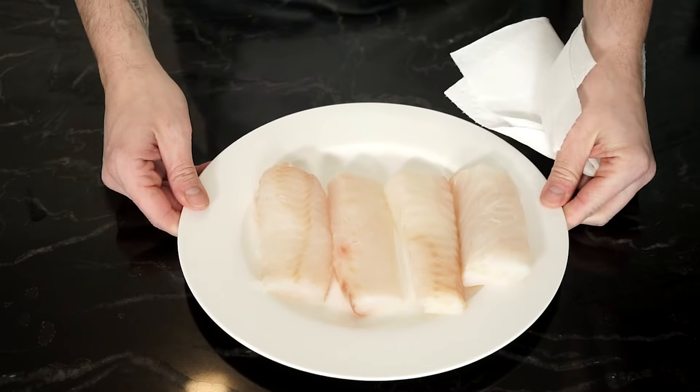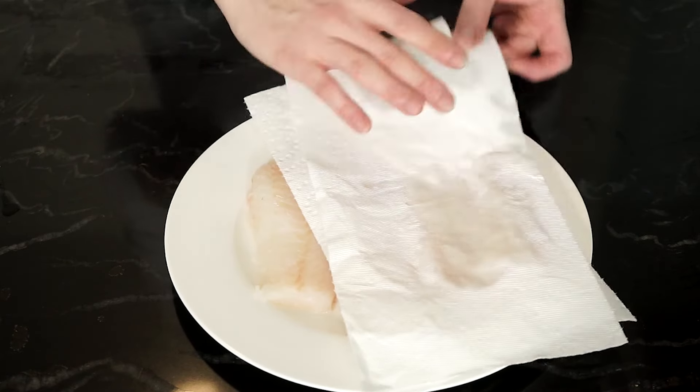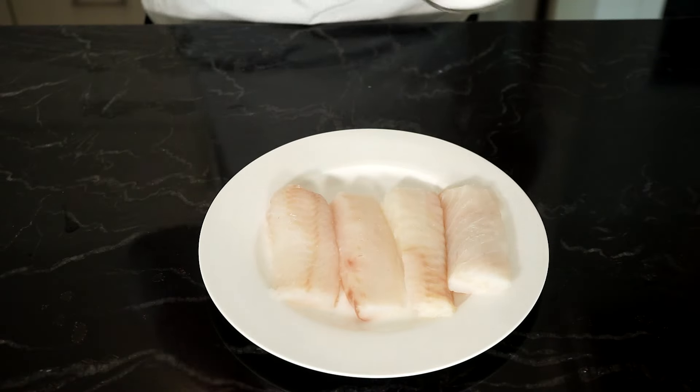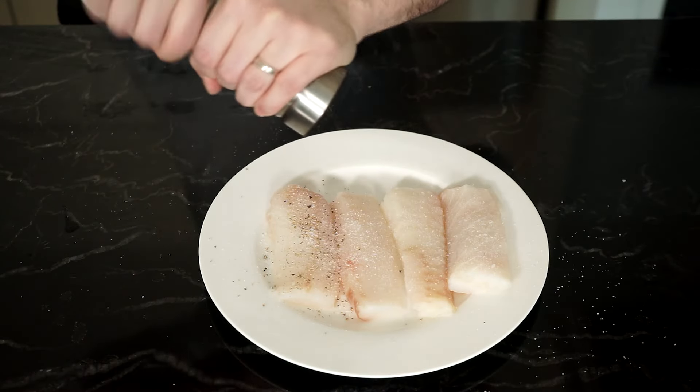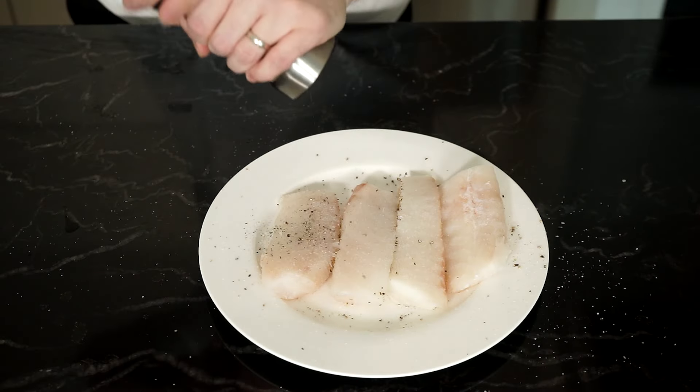For the cod, I have 400 grams of frozen cod loins. I wanted to use fresh but I just couldn't get it, so frozen it is — and there is nothing wrong with that. I'm just going to pat dry the loins and then season both sides with salt and freshly cracked pepper.